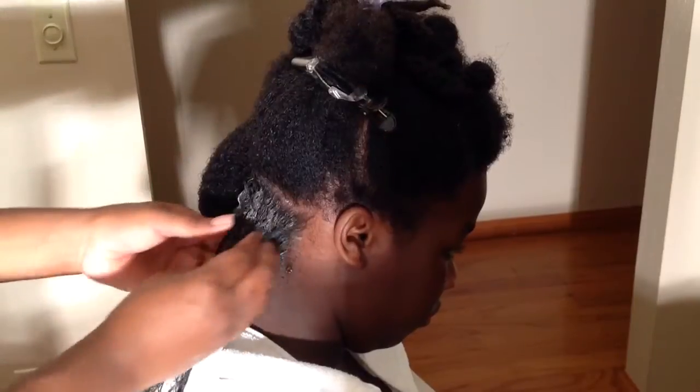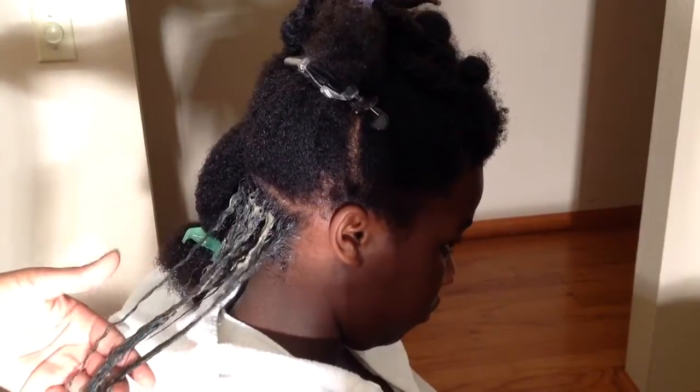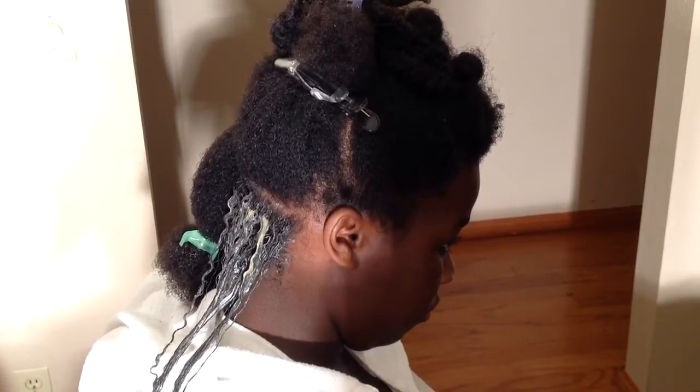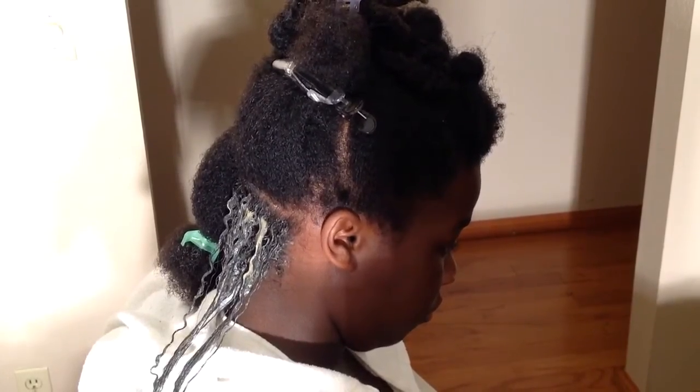But that's what the apple cider rinse is for, and I'll show you that later on in the video. As you can see, I'm just putting the mud on her hair and running it through with my fingers. I love the way the clay clumps the curls together — it kind of gives you an idea of what a wash and go would look like.